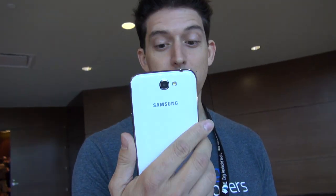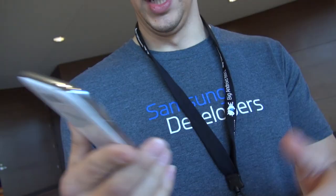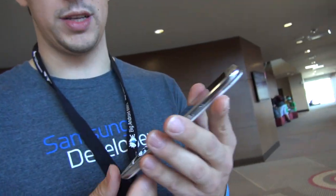Awesome. So, I'm Michael Ludden with Samsung Developers, and here we've got the international unlocked version of the Galaxy Note 2. First thing you'll notice is the 5.5 inch screen — it's 1280 by 720 — and a quad core Exynos processor.